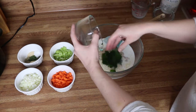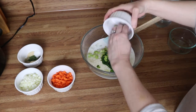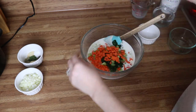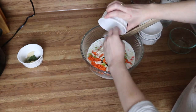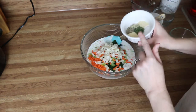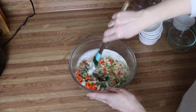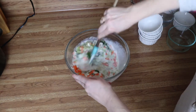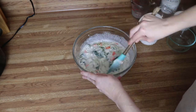Then add your spinach, celery, carrots, onion, and your spices. Now you're just going to mix all of this together really well, making sure all of the spices are well incorporated. Break up that spinach a little bit.